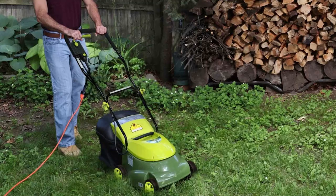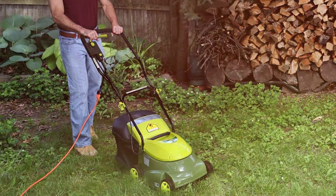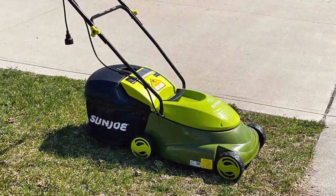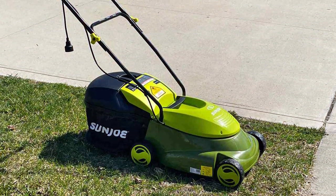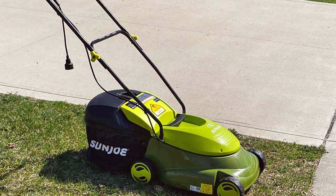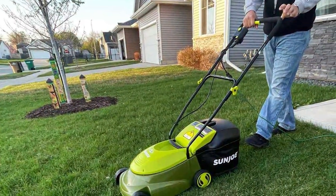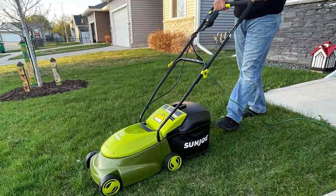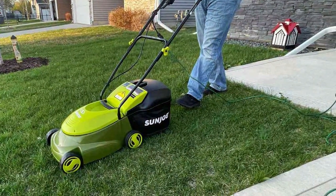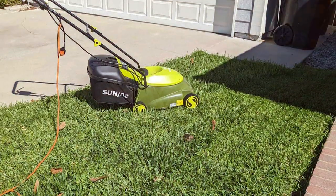Say goodbye to the hassle of gas and oil, as this electric mower operates corded, reducing emissions and promoting a cleaner environment. The Sunjo MG401 EPRO offers a versatile range of cutting heights, with a three-position manual height control that lets you easily adjust the cutting height to suit your lawn's needs. With a large 10.6-gallon grass bag, you can mow more and empty less. Its compact and lightweight design makes it easy to maneuver around obstacles and into tight corners, and the collapsible handle allows for easy storage in smaller spaces.